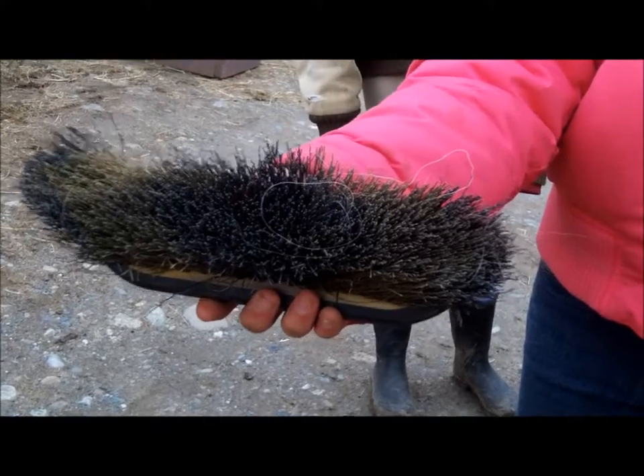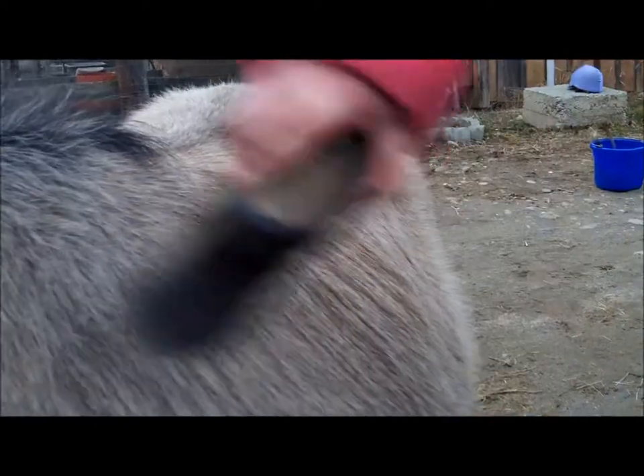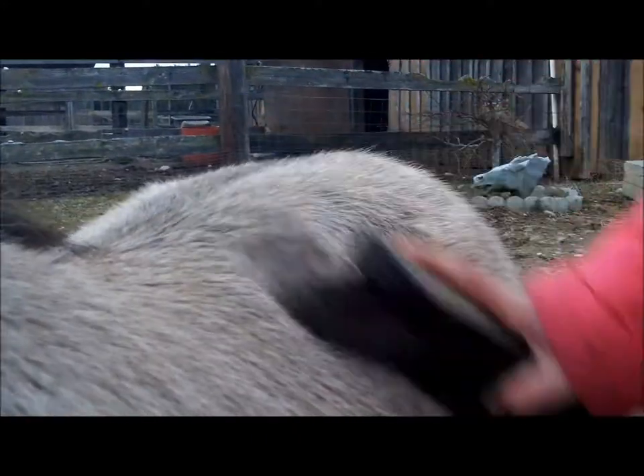This is the hard brush. The next brush you want to use is called the hard brush. The hard brush is the brush you want to use after the curry — it gets all the dead hair and dirt off from when you curried. You should go with the direction of the hair to get all of it off, and try to avoid the face.